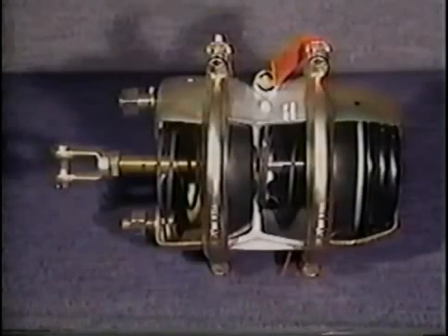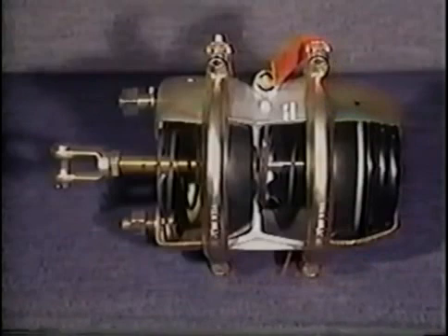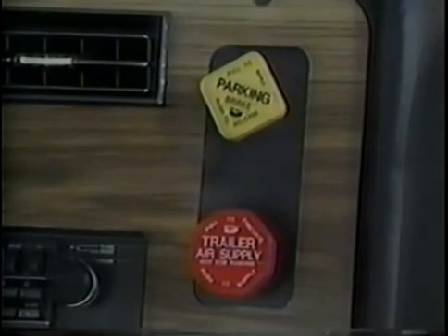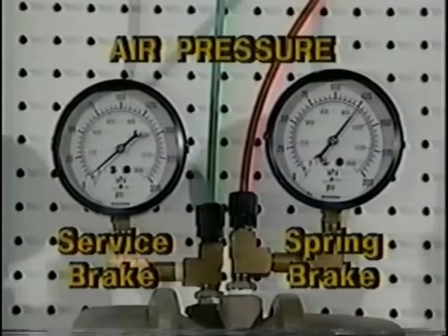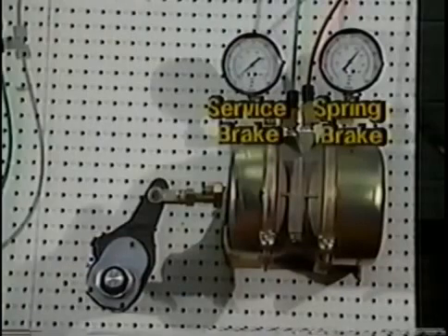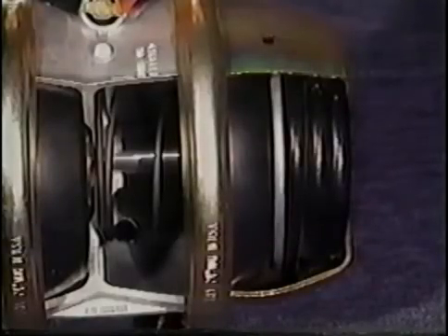The spring brake side of the chamber includes a second diaphragm and a powerful spring used for parking and emergency braking. Air pressure in the spring brake side keeps the large spring compressed, holding it ready. When the driver wishes to apply the parking brake, a dash-mounted valve exhausts air from the spring brake side of the chamber. As air pressure falls, the large spring expands, forcing the push rod out and applying the brakes. If the air supply falls to a dangerous level, the large spring will automatically expand and apply the emergency brakes.